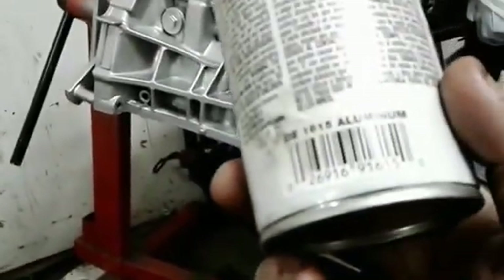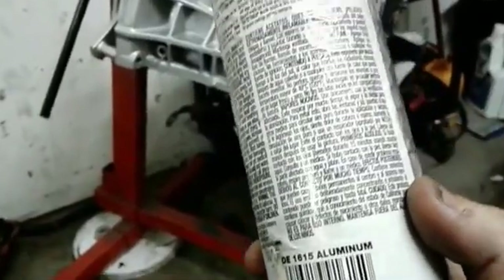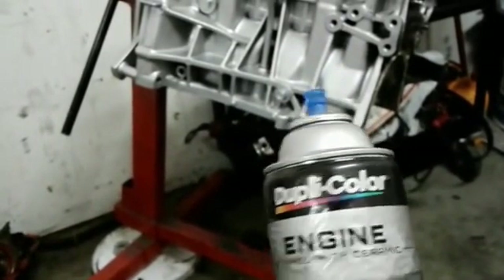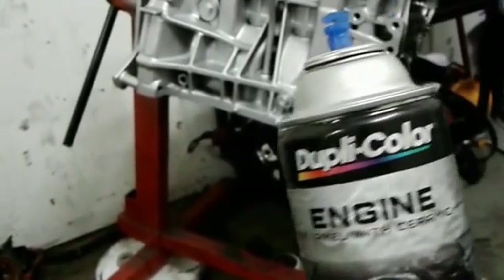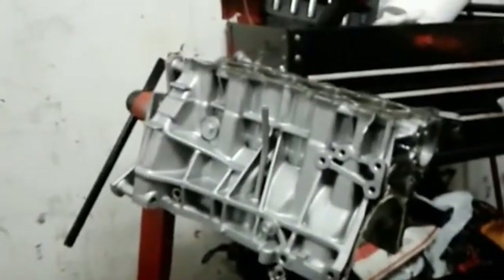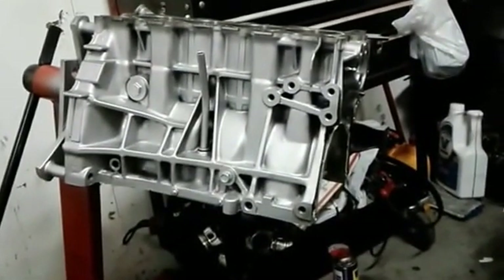The specific code is 1615 Aluminum. I used to use a darker color — the Cast Aluminum — which in my opinion looks a little closer to what a stock block would look like. But I didn't actually grab the Cast Aluminum on purpose; it was an accident. The cans are really close in tone and I mixed them up. I eventually went back to the lighter tone which is what I originally wanted anyway. Both are completely fine.